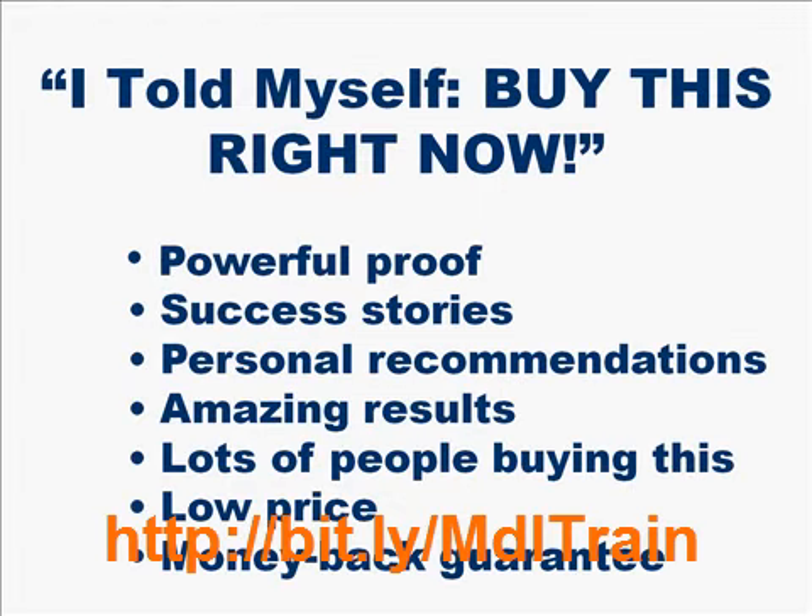At long last, model train help has arrived to save you time, money, and frustration with your model railroad layout.